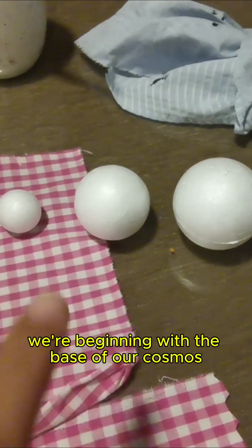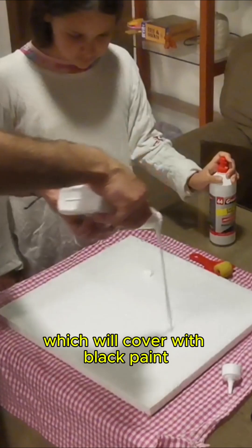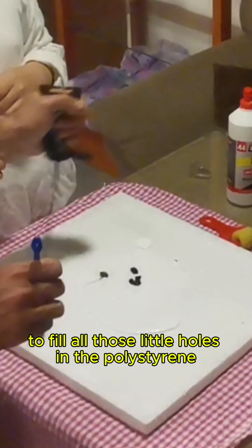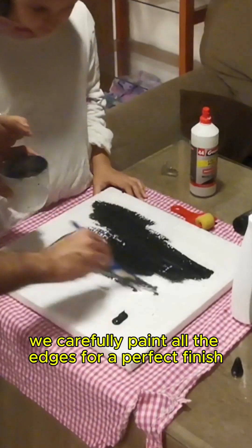We're beginning with the base of our cosmos, a polystyrene board. We're going to apply a good layer of white glue, which we'll cover with black paint. We need to be really patient to fill all those little holes in the polystyrene so our base is super firm. We carefully paint all the edges for a perfect finish.